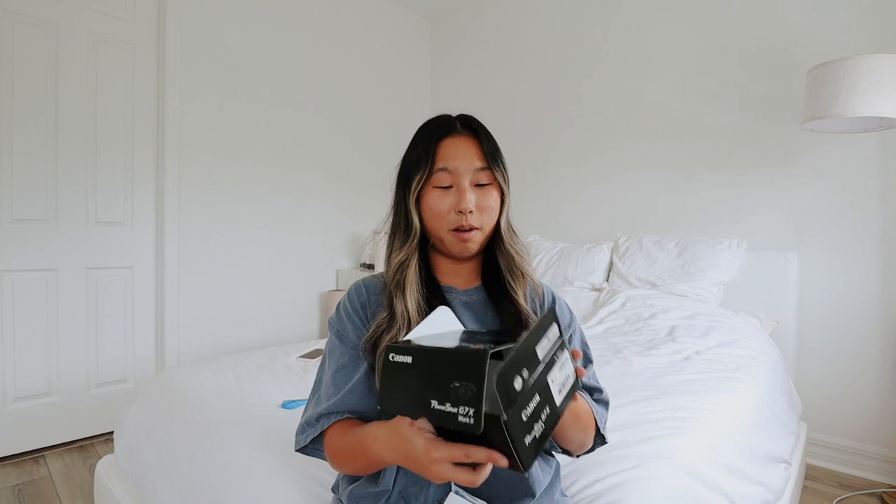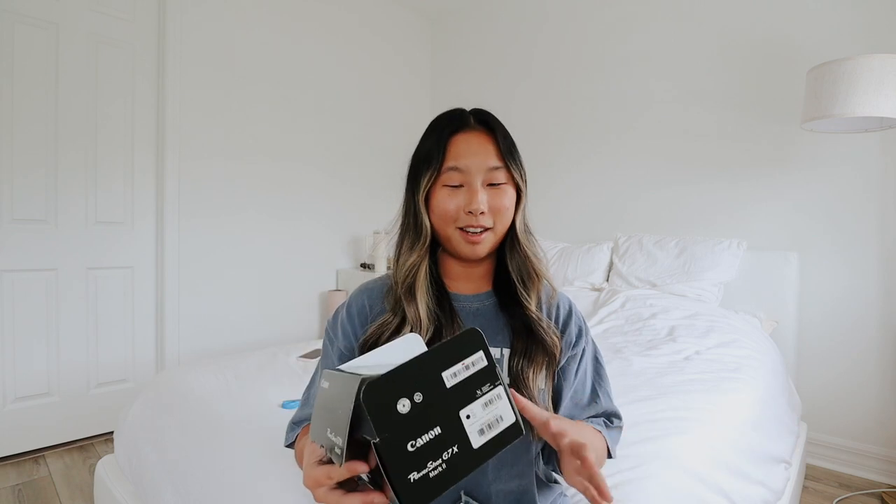I'm probably going to keep this box because honestly if I do want to sell this one — the Canon G7X Mark III is horrible, don't get that one because the autofocus is super bad. So always get the Mark II, but if they make a Mark IV and it's better, then if I want to sell this one I do want to keep the box.